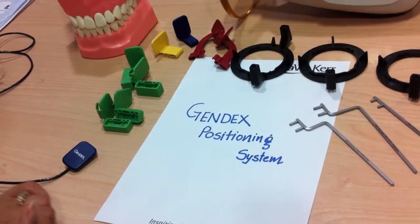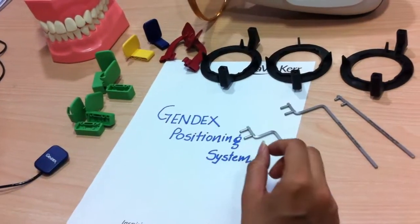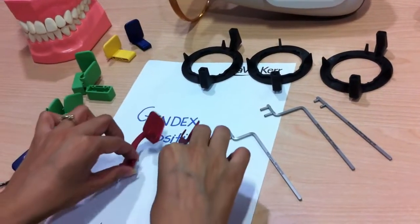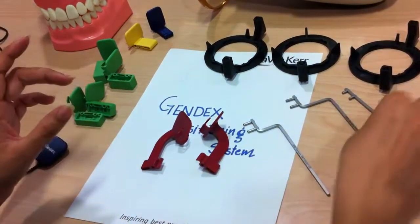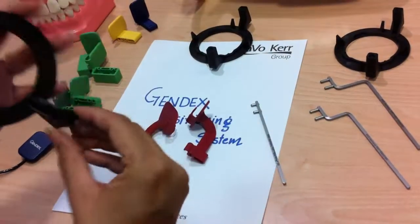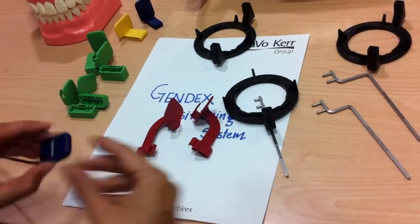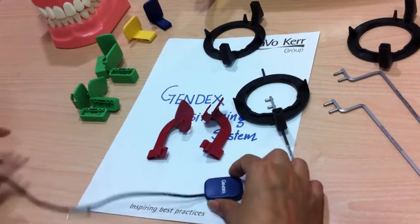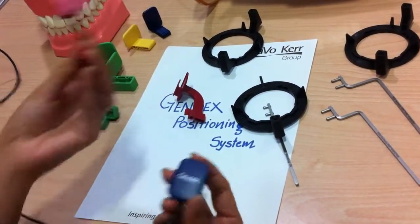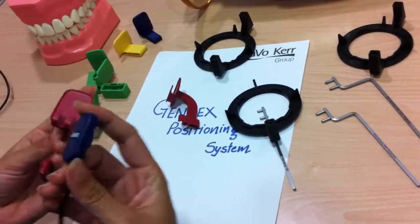Let us start with assembling our accessories for taking the scan. We will start with the bite-wing holders. For bite-wing we will need our red holders, the straight bar which is for bite-wing, and the bite-wing aiming ring which has only one holder for the bar — and of course our sensor. We will start with the vertical bite-wing holder.